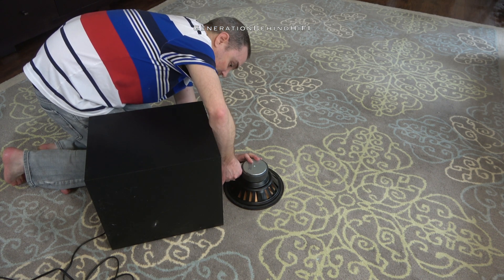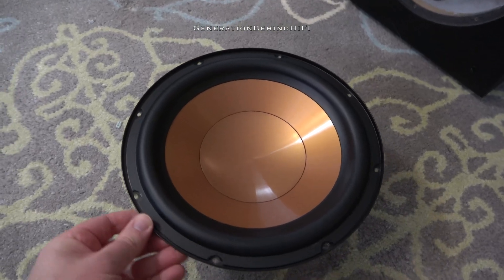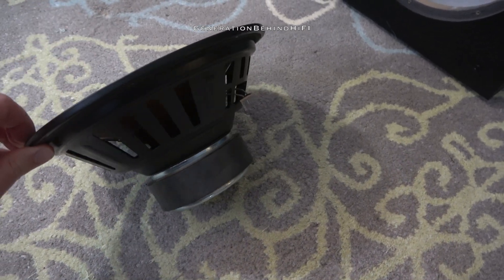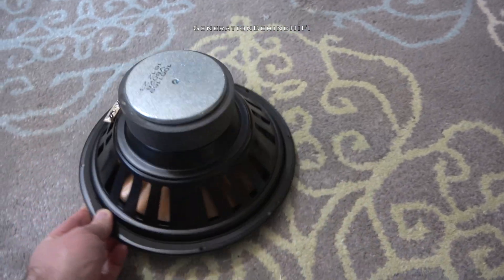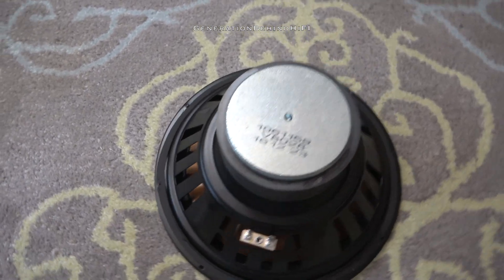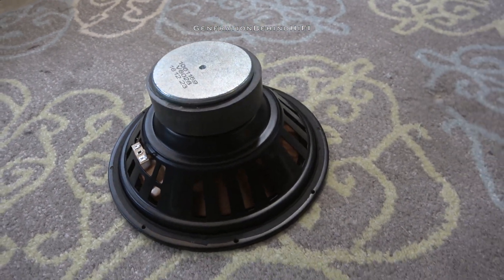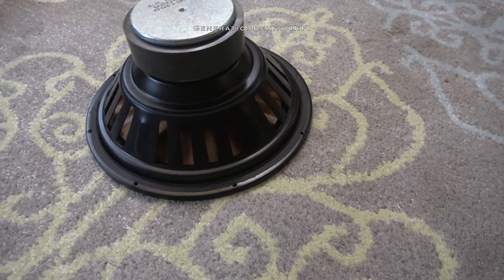The driver is nothing special considering that this is only a $200 subwoofer. This is a very basic, lightweight driver with a stamped steel frame, ceramic magnet, and a non-vented pole piece. Klipsch refers to the cone material as IMG, which stands for Injected Molded Graphite. I'm guessing the cone material is a type of polypropylene mixed with a fiber reinforced material like a resin or epoxy. If anyone knows the exact makeup of this cone material, please let me know by leaving a comment down below.